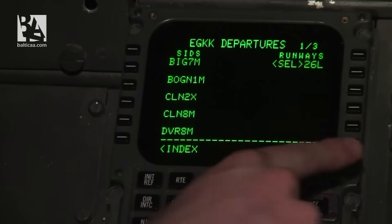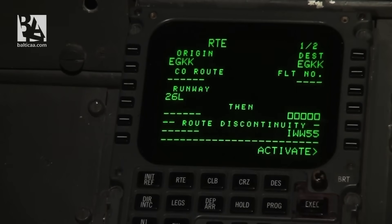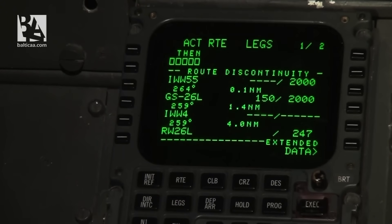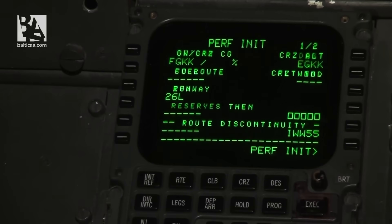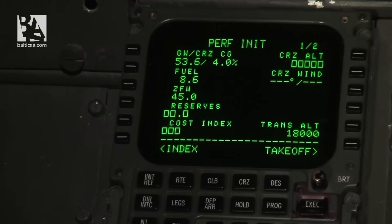I select the arrival — also runway 26 Left. I return to the route, activate it, and execute. I check the LEGs page to confirm it matches the route page. Then I go to the PERF INIT page and set zero fuel weight at 45 tons, verifying that zero fuel weight, fuel, and gross weight with center of gravity matches the loading documents. I insert 1.9 fuel and a cost index of 40.